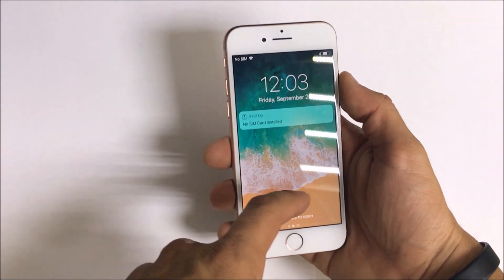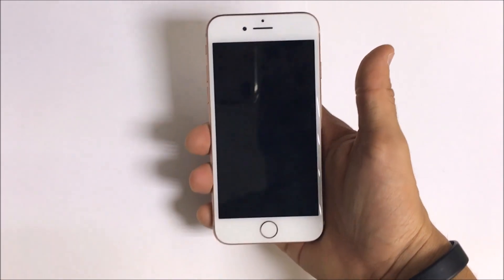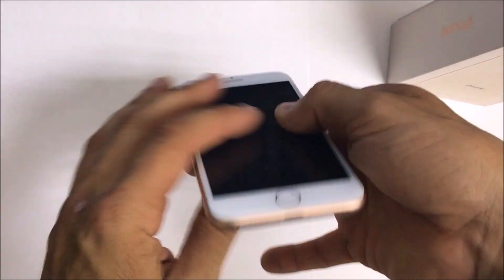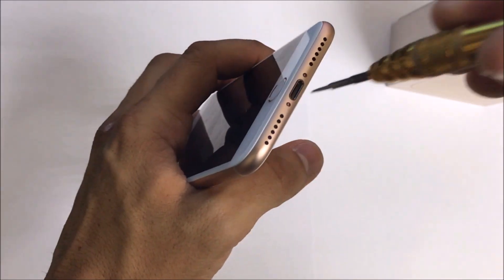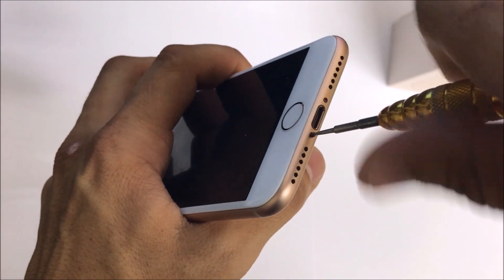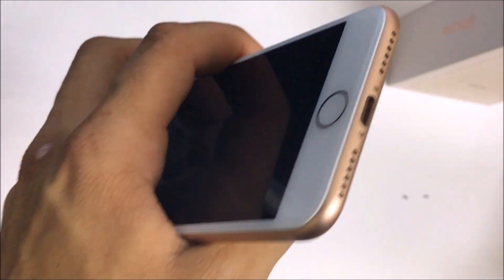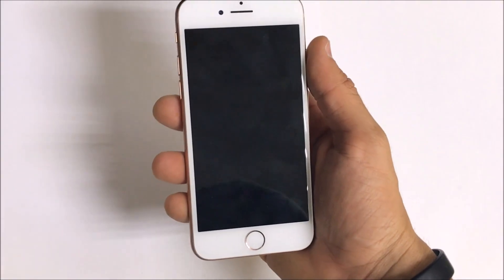Before we begin the repair, the first thing you want to do is make sure that you turn off your iPhone 8. Once it is completely powered off, we can move on to the next step. The first step is removing the two bottom pentalobe screws with a pentalobe screwdriver, like all of the other previous iPhone models. Then we're going to go ahead and heat it up.